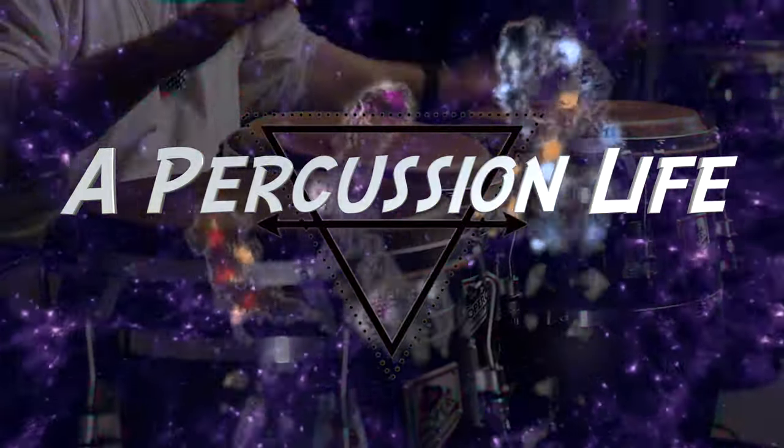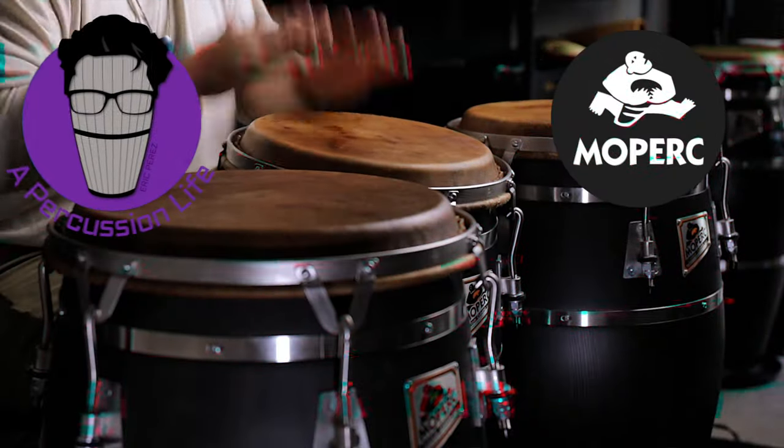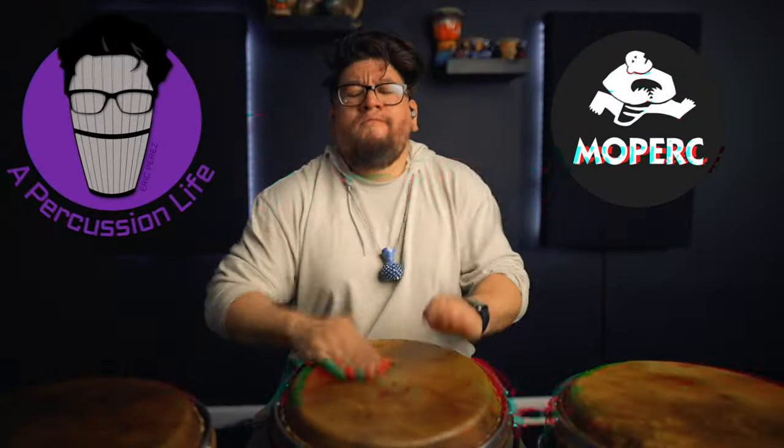What's going on everybody? Hope everybody's doing well. I know it has been a while, but today I'm actually going to learn how to play another version of Pilon. You gotta love it. Y'all already know what day it is, it's Tutorial Thursdays. Welcome to A Percussion Life.